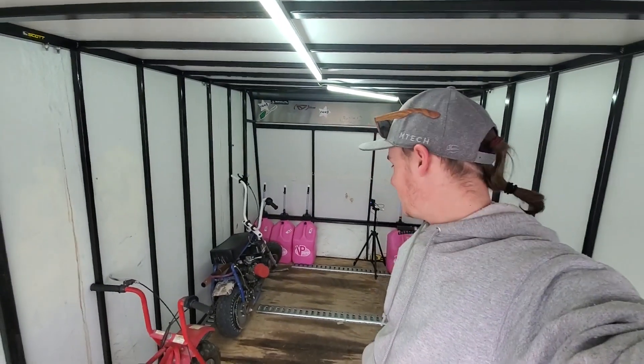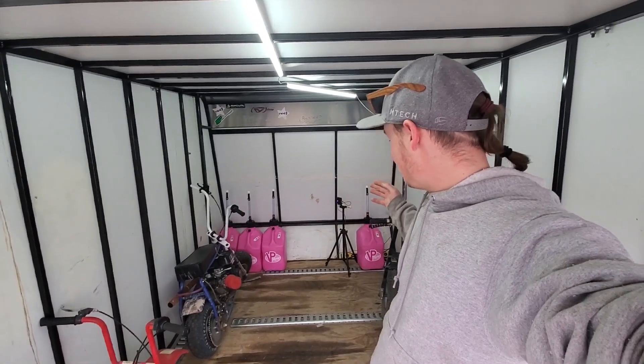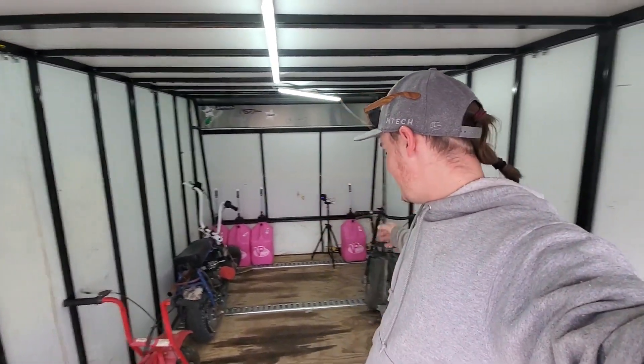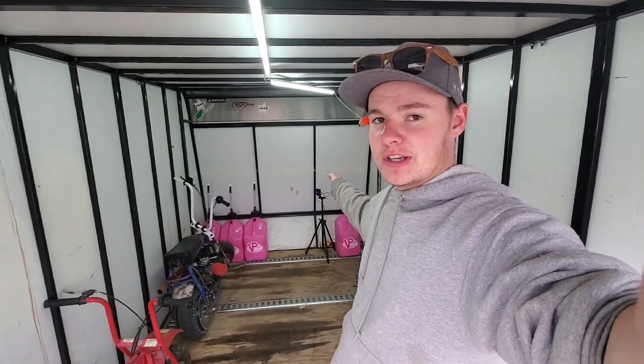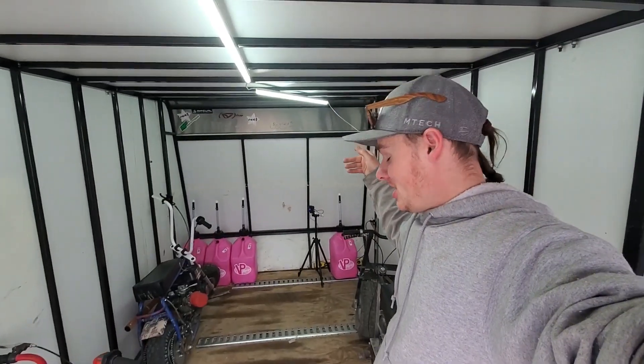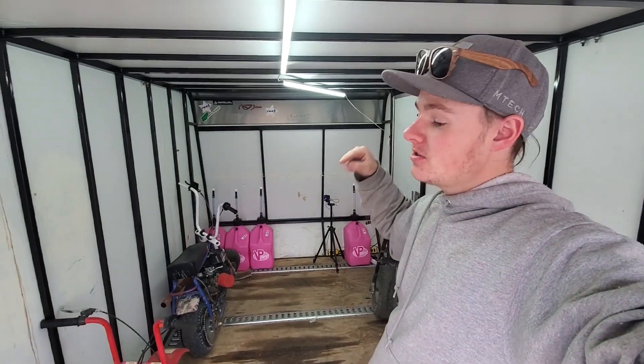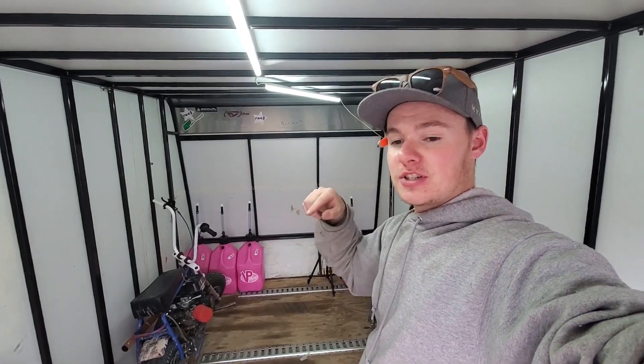What's up guys, Devin with VentureHobbyPassion back today doing another video. Super echoey on the trailer again, but as you can see I got my four grass cans and three mini bikes and the tripod for the time lapse in here and lights. We flipped the trailer around so we're going to be ready for this summer season. We're going to be able to use the trailer a bunch of times.